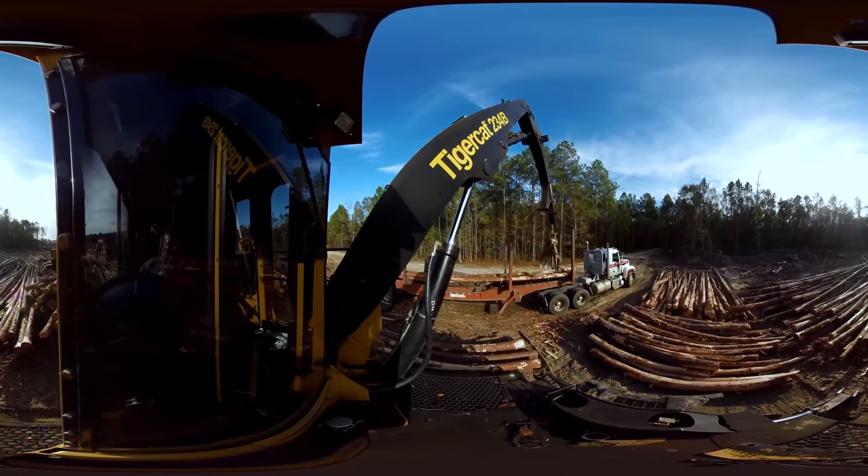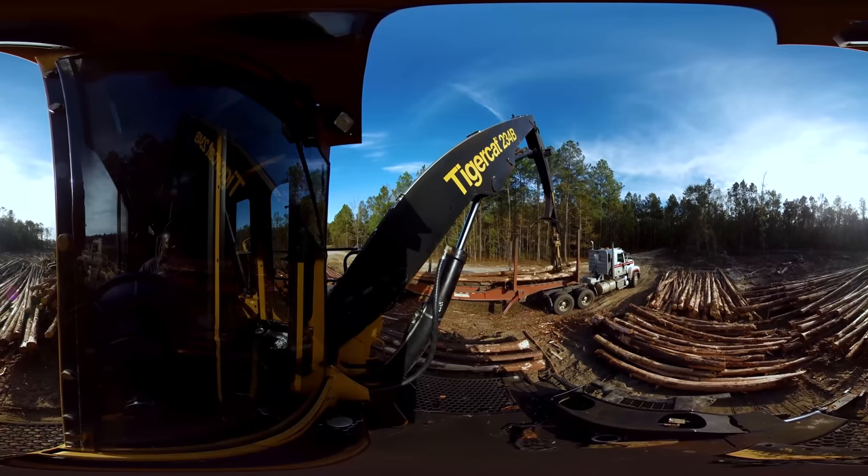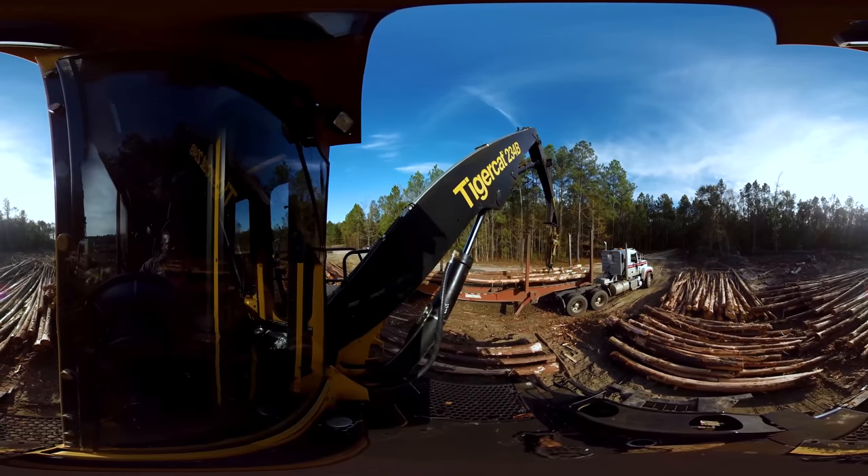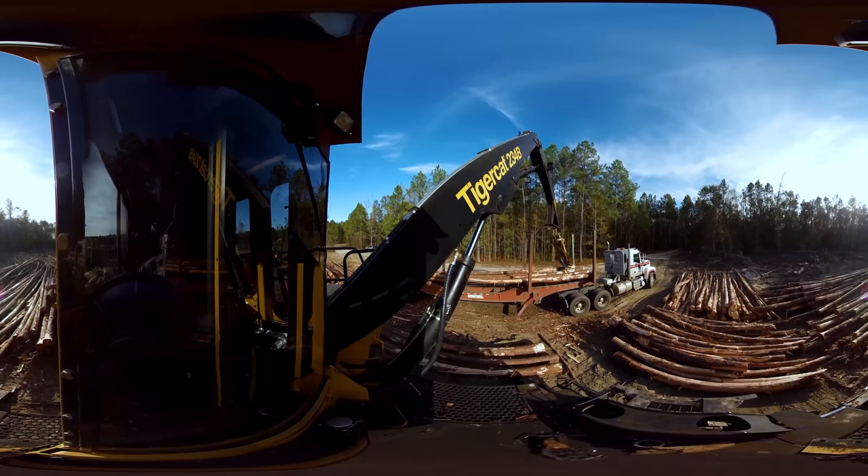This is the loader, a very technical and heavy piece of forestry equipment that requires a lot of training to move tree logs onto trucks so that they can be transported to mills.